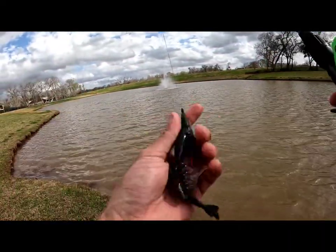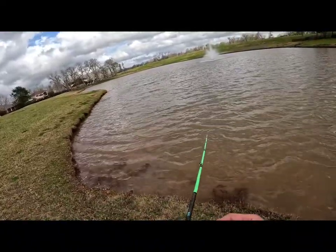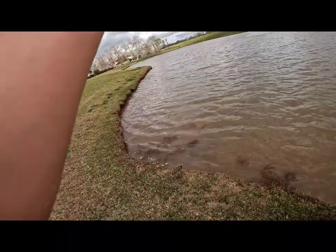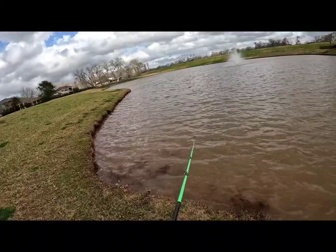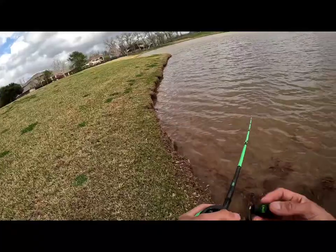I tied on the Berkley PowerBait Ghillie in the HD Bluegill color. My buddy Devon caught a really nice bass on the Z-Man Jackhammer — that's my Z-Man Jackhammer, the half-ounce size, color is Fire Craw. The trailer on it is a small Z-Man Z-Crawl in the California 420 color. It's the small model, not the regular size, so it has a nice finesse-style trailer on the back. Shoutout to Devon for that nice bass!